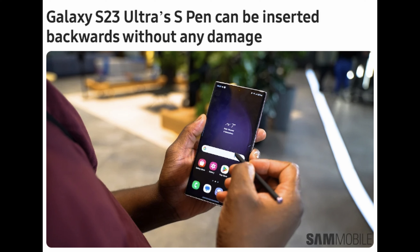There was one of the old Note phones where if you put the pen in backwards, you couldn't get it out — you'd have to send it in for service. But that's not the case with the Galaxy S23 Ultra, so if you mistakenly put it in backwards, you're still good.